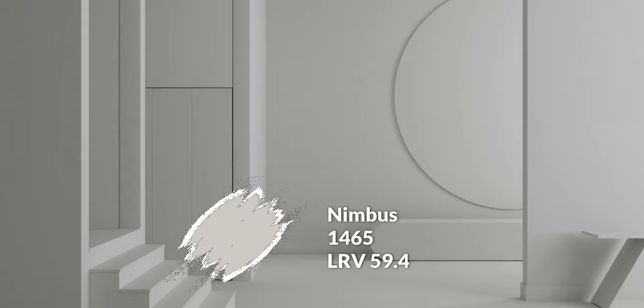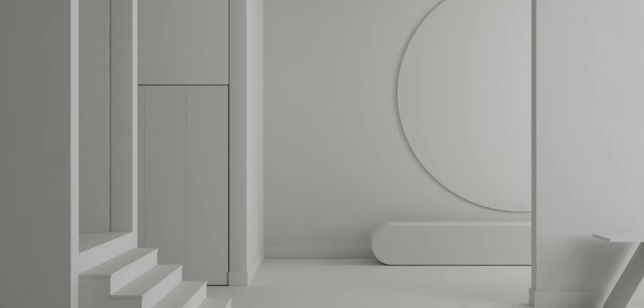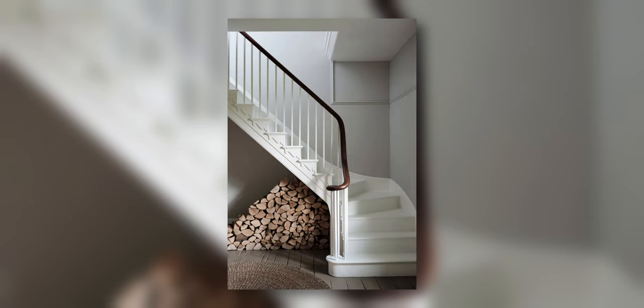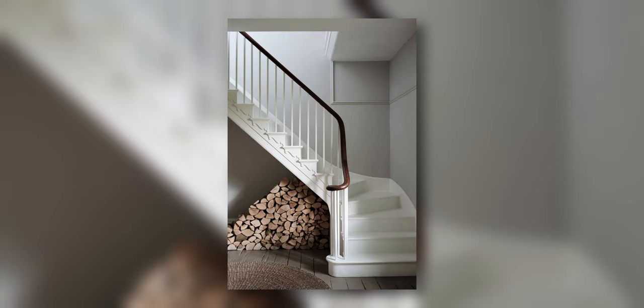My Benjamin Moore counterpart would be a color like Nimbus, which is a little more gray-leaning, but they still kind of accomplish the same thing. I think somewhere in between those two colors you find Cornforth White — at least you have those options. You could roll the dice and get a custom match done, but you'll never really get a 100% match. At least if you have a chip of Nimbus or Agreeable Gray, that's the color you'll end up buying, which is a more reliable way to go about things.